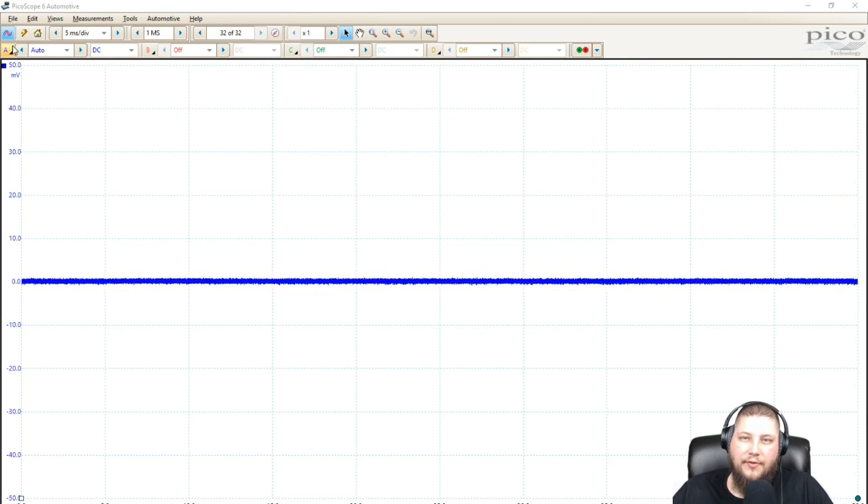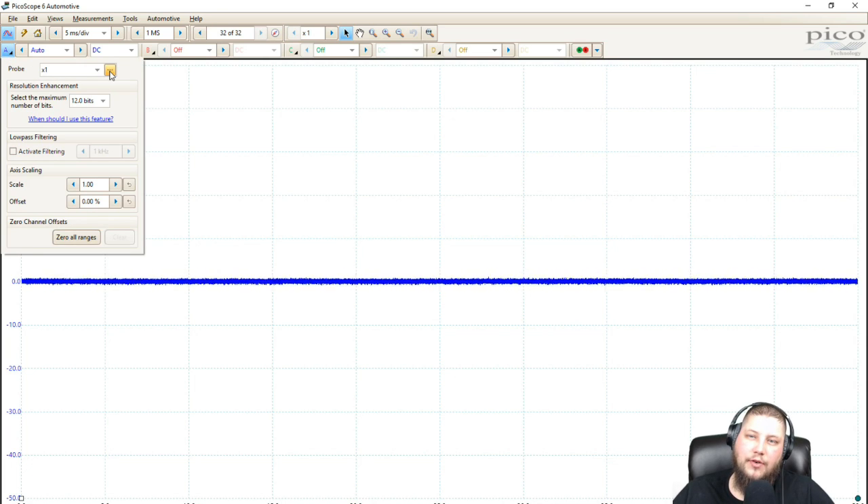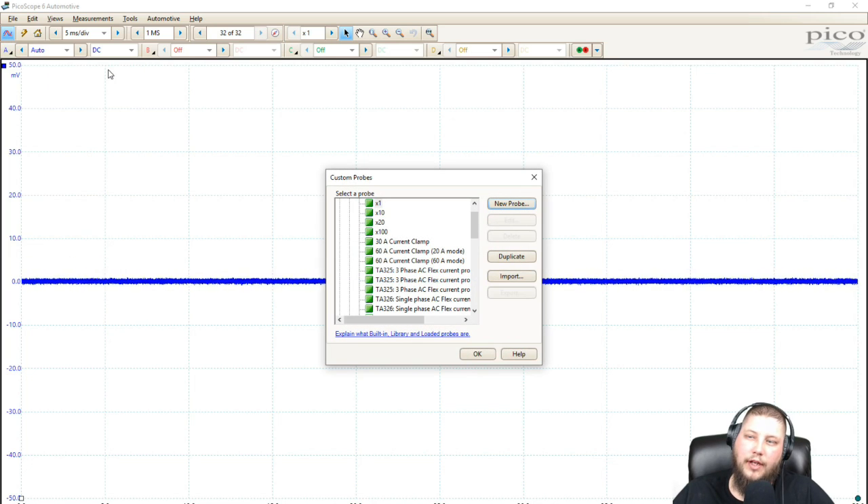The purpose of creating a custom probe would be if you're going to use a device that you don't already have scaling for. What we're going to do is select our channel — just any channel. For channel options, there are these three dots next to the probe drop-down. Now if this is going to be the first time you're creating one, you're going to want to select one that's close to what you're looking for.